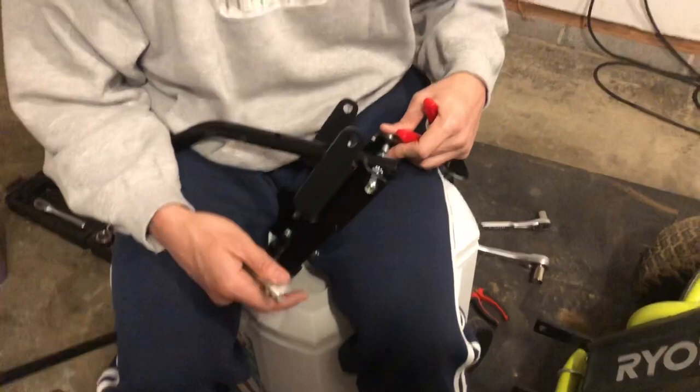We got the plow together, got the scrape bar on the plow — that's done. We're now putting the push handle together. Again, this has a lot of moving parts and it's pretty complex, but the instructions are fantastic. We've been at this for about an hour and probably have another hour to go. We're not professionals by any means, but it's kind of fun. After we get it together, we want to do this every year — just take it on and off.